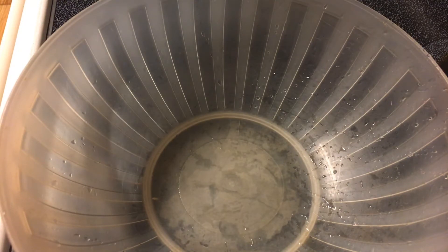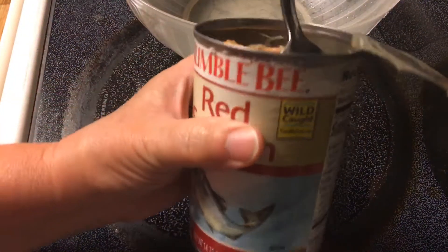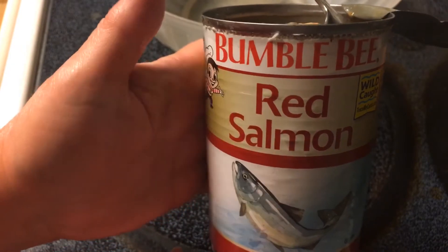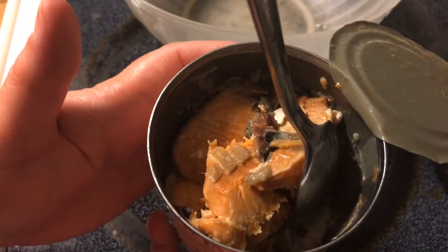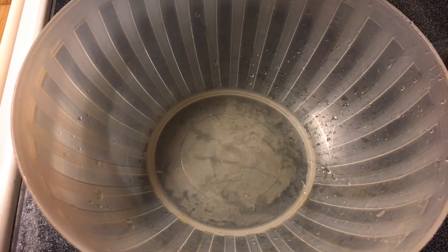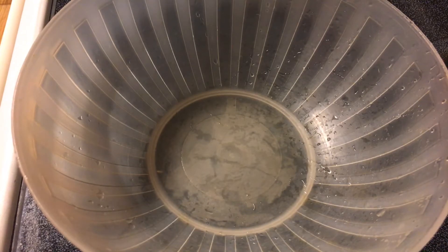I take a can of normally pink salmon. This one says red salmon. I have never used red salmon — I don't know what the difference is. You're more than welcome to let me know in the comments below because I am curious. I've always done pink salmon. It's what my mama raised me on.